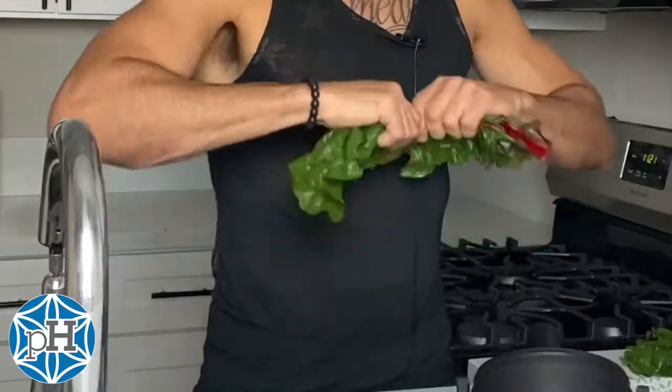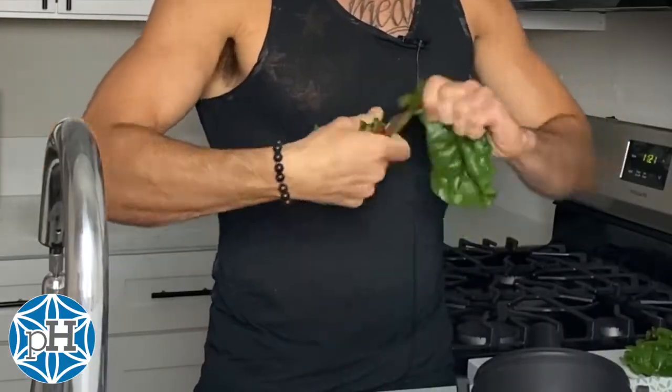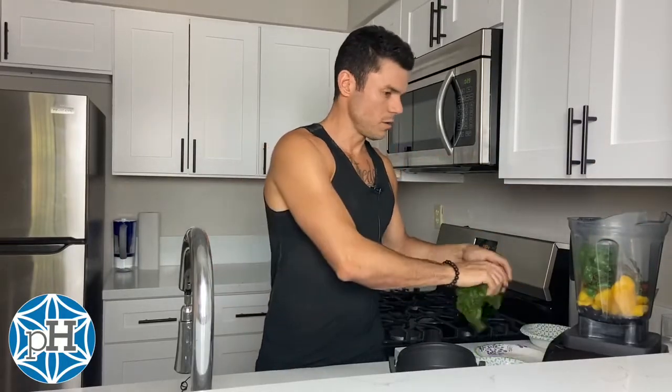And then we're gonna do some greens. This is rainbow chard. It's high in minerals and vitamins. It's always good to throw greens in your smoothies or smoothie bowls. I'll do a little more, about a couple leaves.